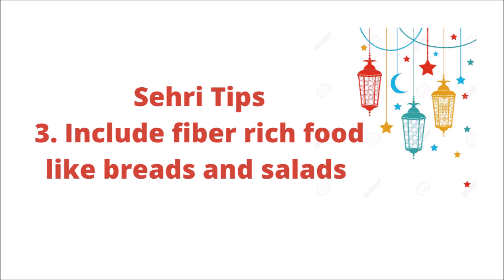Suhur tip number 3: we have to include slow-digesting fiber foods, which I have told you before. It is important to include. Carbohydrates are slow-digesting, so that you keep feeling full for a long time and your stomach stays full. You can use whole wheat, bread, carbohydrates, and legumes.